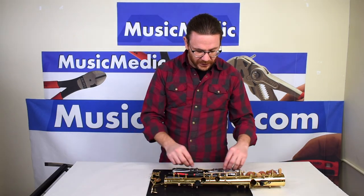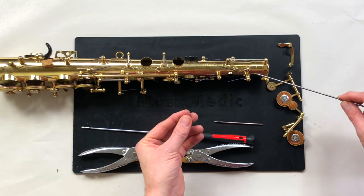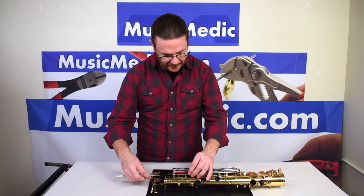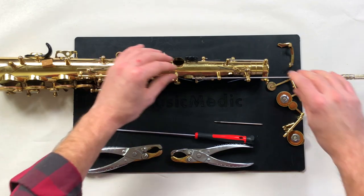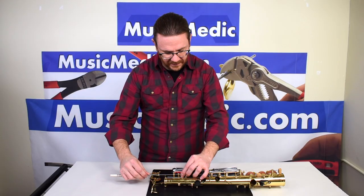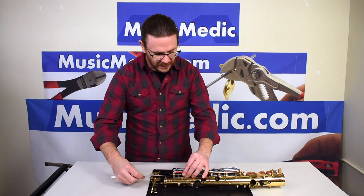So the first thing we're going to do is actually face the post. For that I use the Music Medic hinge tube facing set. I start by facing that inside post face, and then I will actually face the other side of that very first through post just to clean it up a little bit.